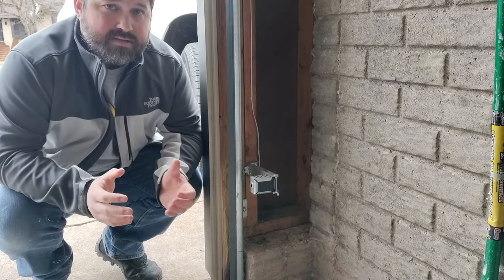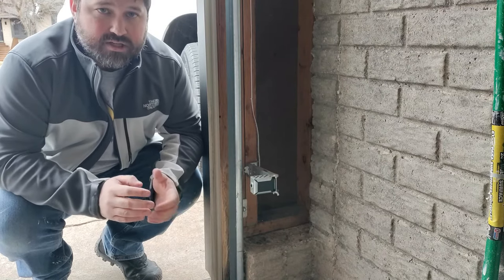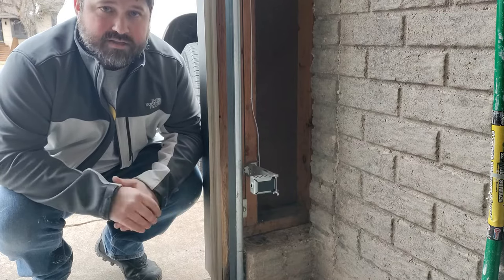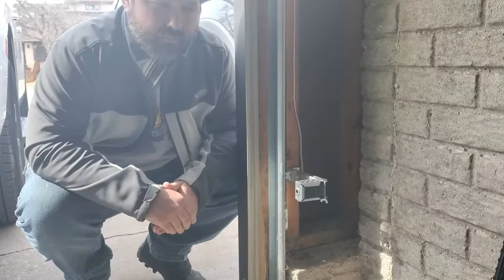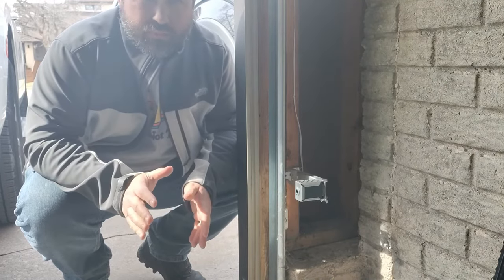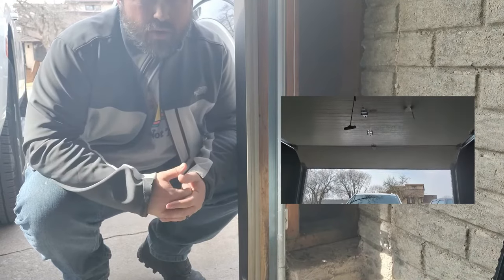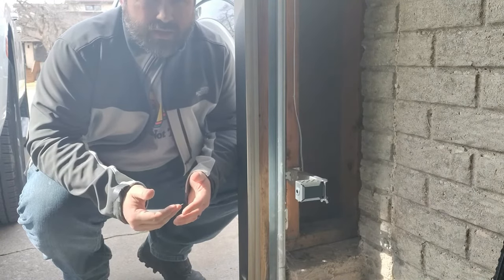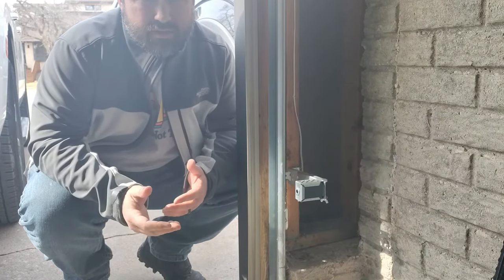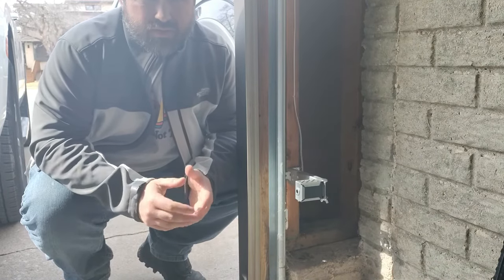Today I'm going to go over a few things that will help you troubleshoot your sensors and some issues you might be having, as well as a quick way to line up sensors that works pretty much every time. A quick way to identify a sensor issue is when you go to put the garage door down, it goes down about six inches and then comes back up, or if it's already down and you try to open it, it'll go up about six inches and go right back down. That usually means there's a sensor issue, whether it's an obstruction or an alignment issue.